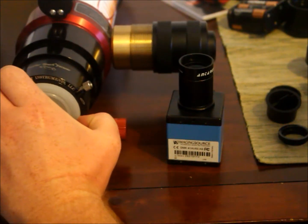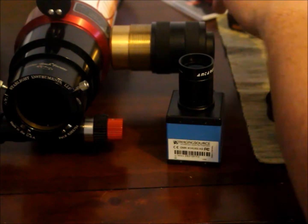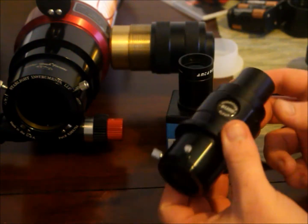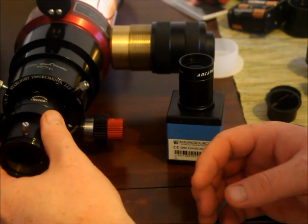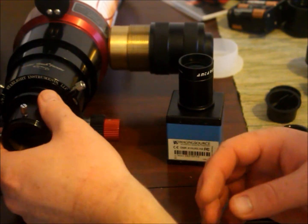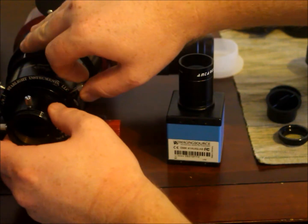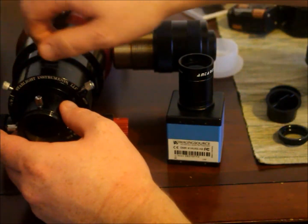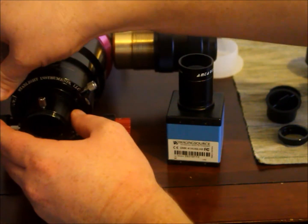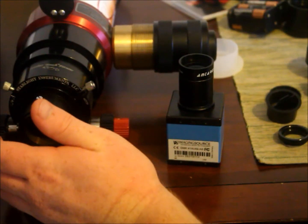All I'm going to do is insert my blocking filter. I have a 12mm blocking filter straight through. The straight through blocking filter is better for imaging — a diagonal will cause us to lose a slight bit of quality if we're dealing with reflections. So a straight through blocking filter is the way to go.